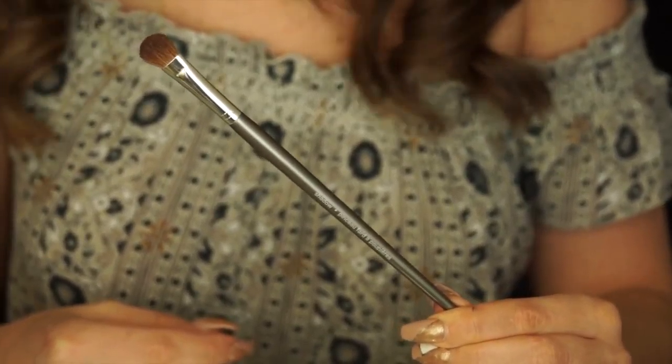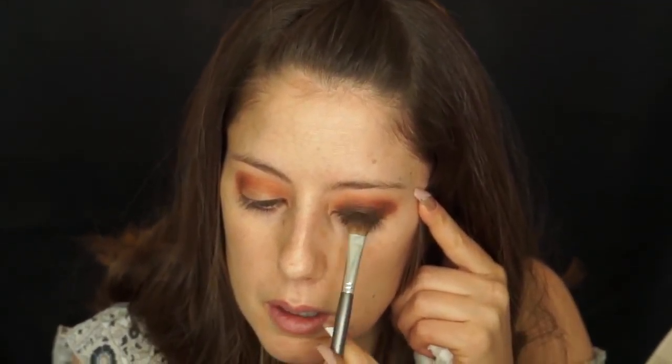Next I'm going to use a Sephora eyeshadow brush and dip it into Ground Brown by MAC and build this up on my eyelid all the way up to my crease. I'm going to pack this on well — when I put the copper tone on top later you'll see how it really helps it stand out.